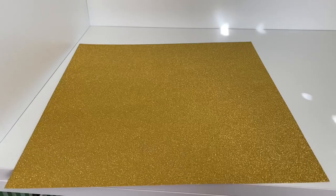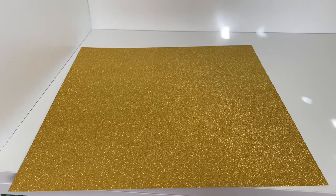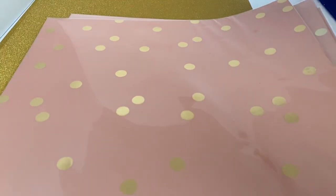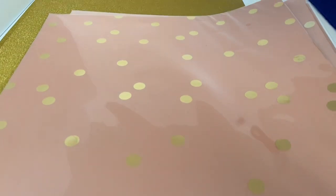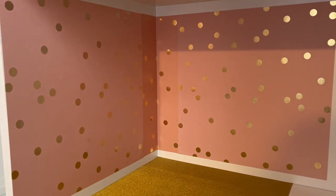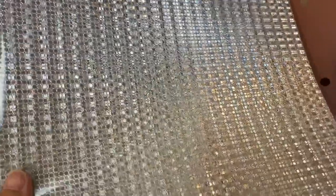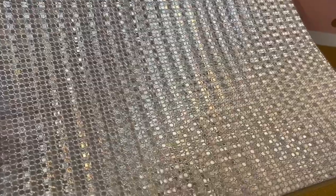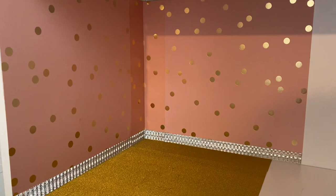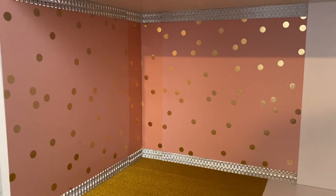As always, I started with a blank white shelf. I chose this sparkling gold scrapbook paper for Justine's floor and this blush champagne colored scrapbook paper with gold polka dots for Justine's walls. I glued down her floor and then glued on her walls. To cover up the white space at the top and the bottom of the walls, I'm using this sparkling silver scrapbook paper and cutting them into one inch tall strips and gluing them at top and bottom.